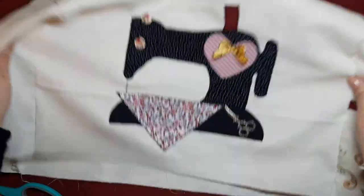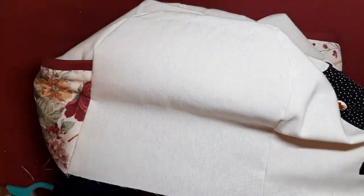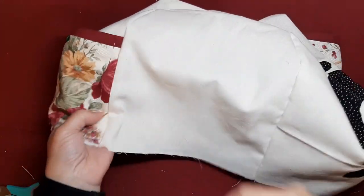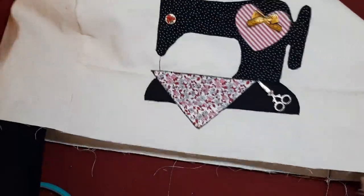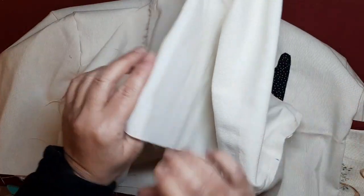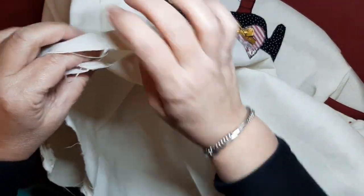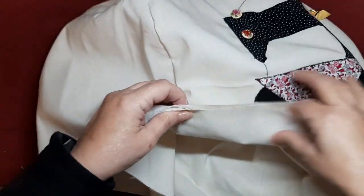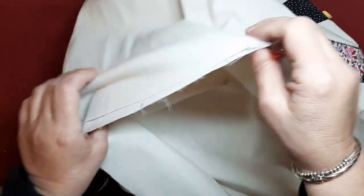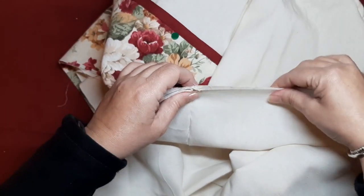Everything is now sewn through the machine and I've trimmed all the curved parts — look how beautiful it looks. A quick press with the iron will make it even prettier. Now we just need to place our cover in position, take the lining which is also done, and place it wrong side to wrong side — because we're going to add bias tape. We join the seams: seam to seam, which makes it easier to place the bias tape.